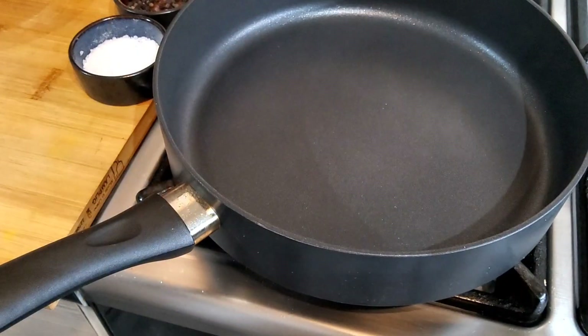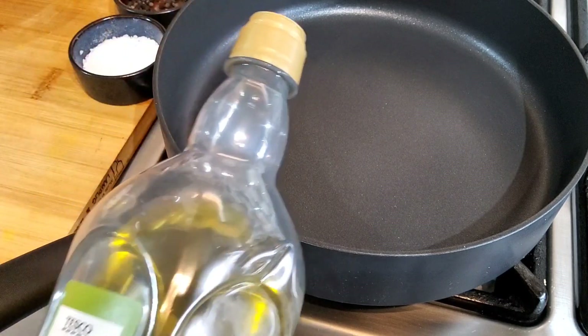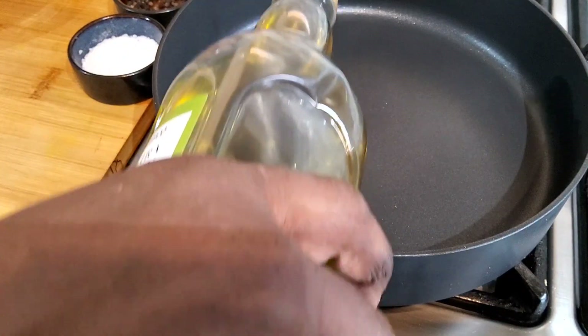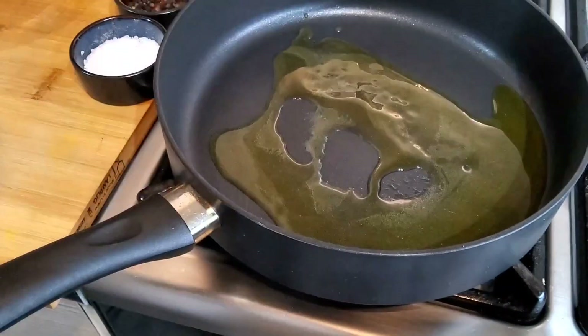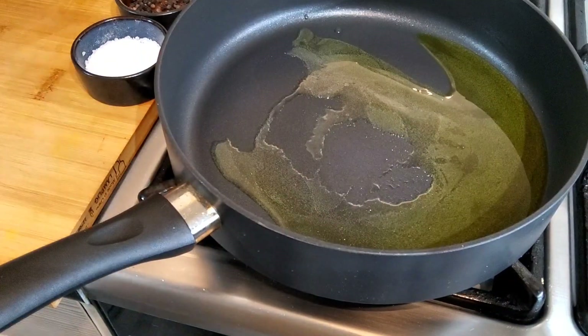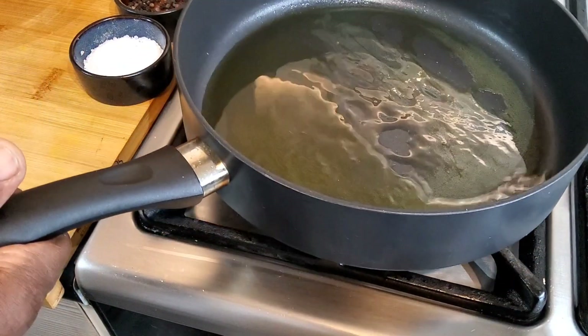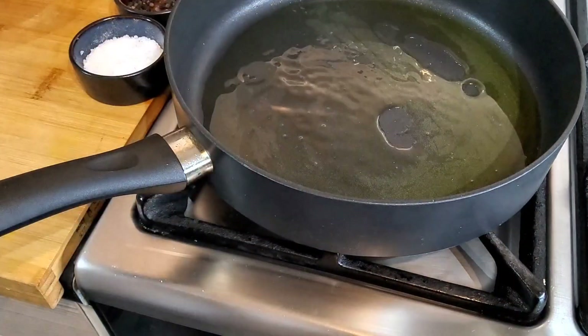I have my pan on. I'm going to put some extra virgin olive oil in — this oil is healthy. It might look like a lot of oil but when you do mushrooms they will absorb it. Make sure the oil in the pan gets really hot.